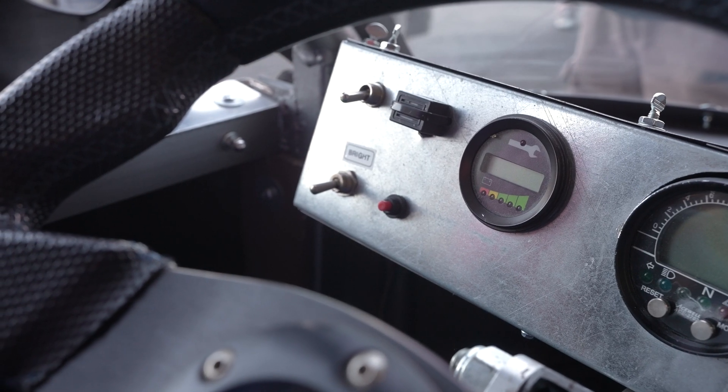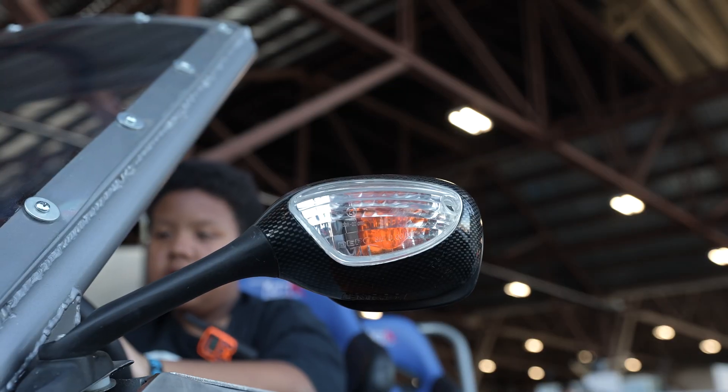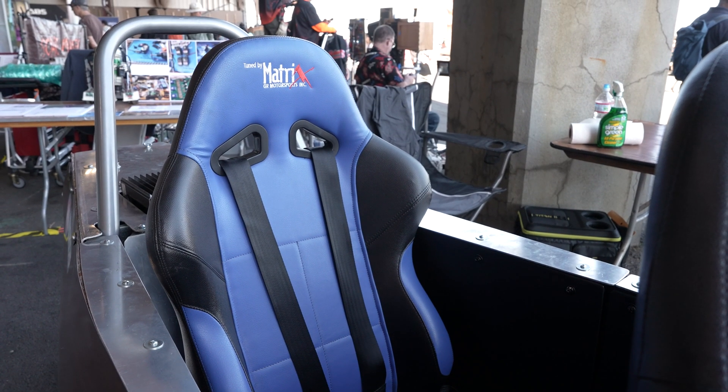That's where the inspiration came from. The inspiration also came from the Messerschmitt, which was a car similar to this built after World War II.